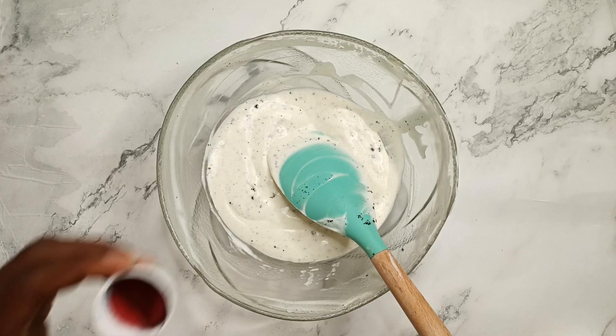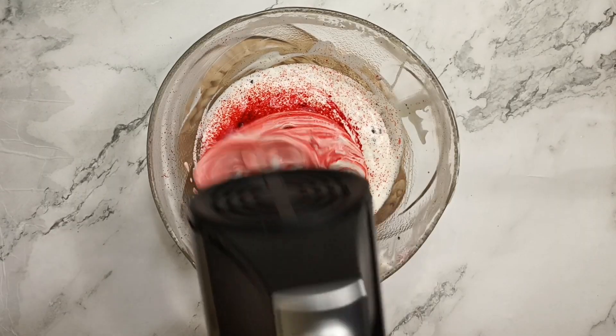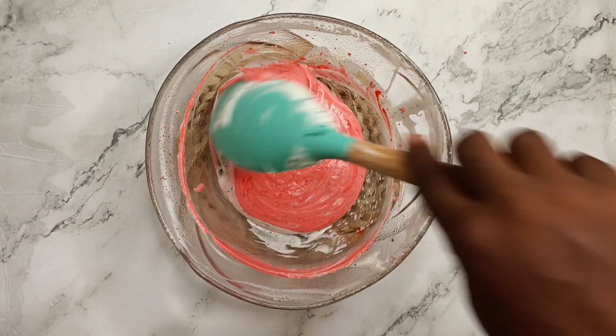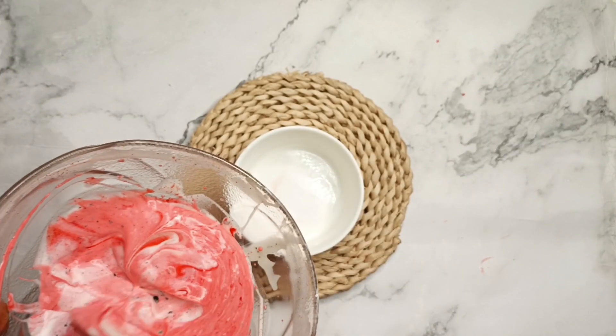I put it in the freezer and it rested overnight. For the remaining portion, I added food coloring just to have a different ice cream color, then transferred it into a small plate.